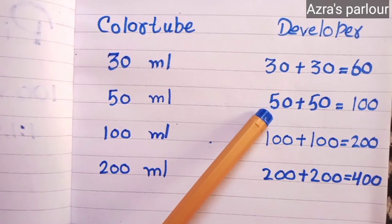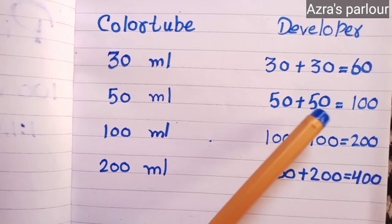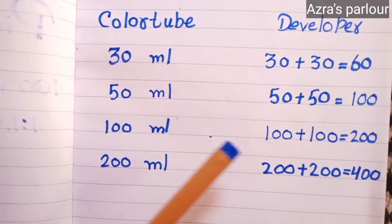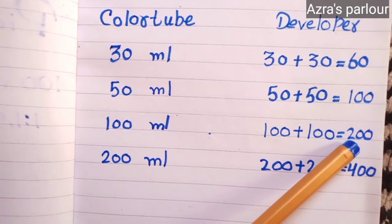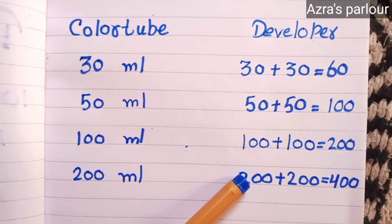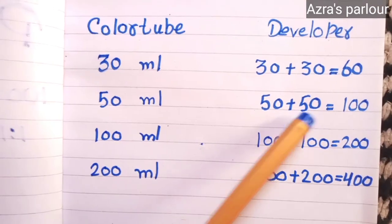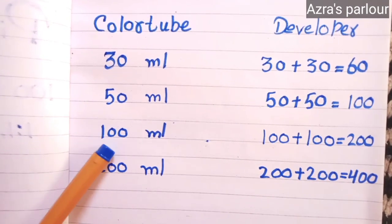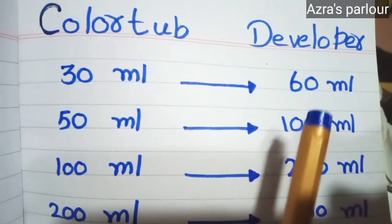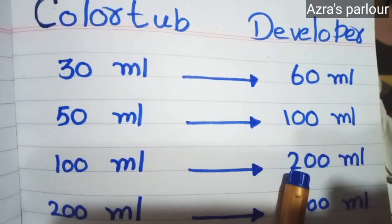If you have 50 ml of color tube, then you have to take 50 plus 50, which equals 100 ml of developer. If you have 100 ml of color, then you take 100 plus 100, which equals 200 ml of developer. And if you have 200 ml in the tube, then 200 plus 200 equals 400 ml of developer. This is how the 1 to 2 ratio works — you always double the developer.